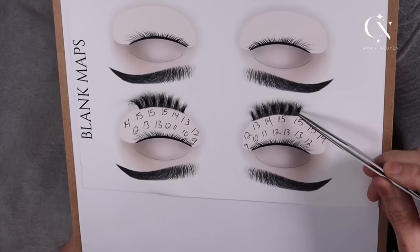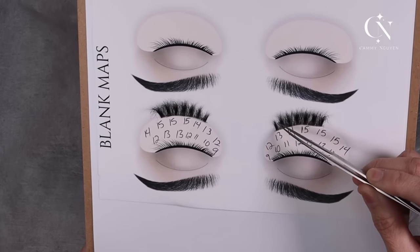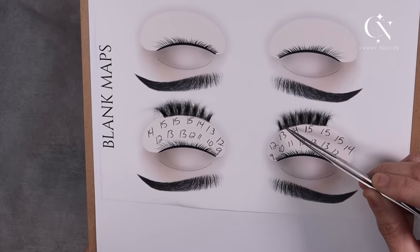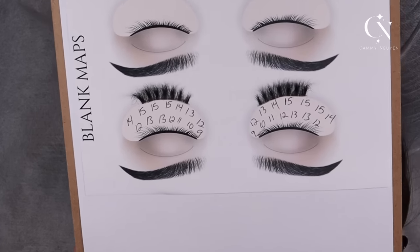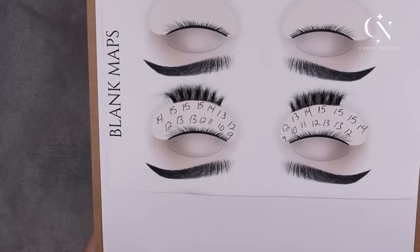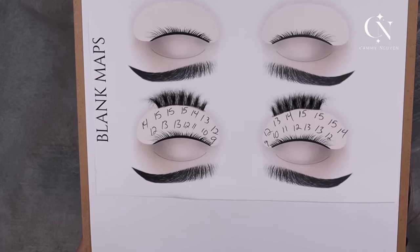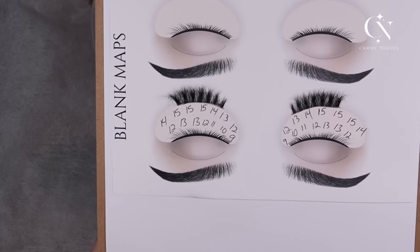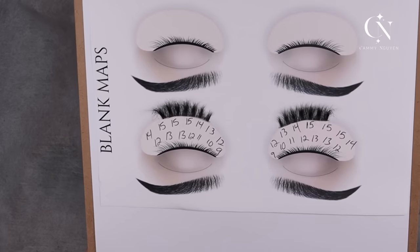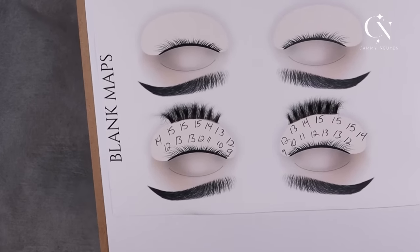If you look at the strip lash, you're going to see it's not that much of a difference — about two lengths. It's not super duper short, but it's up to you. I always say lashing is an art form. It's how you like it and how your clients prefer it. Does she want it to look exactly like the strip lash, or does she want the spikes to look longer? It's artistry to me. So I hope this helps and you do you.